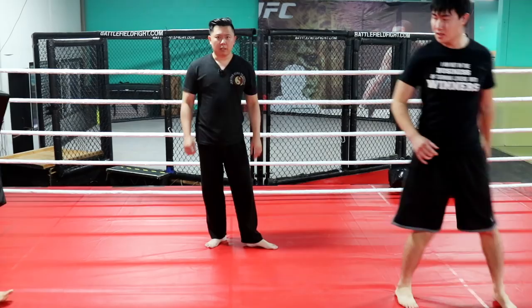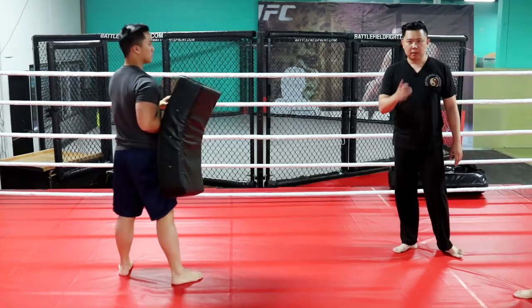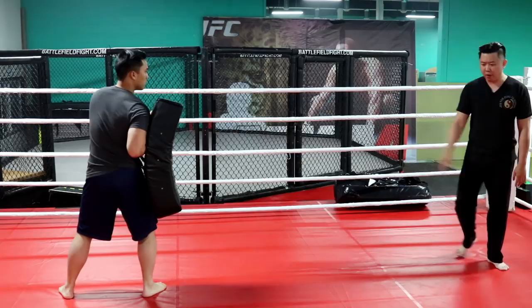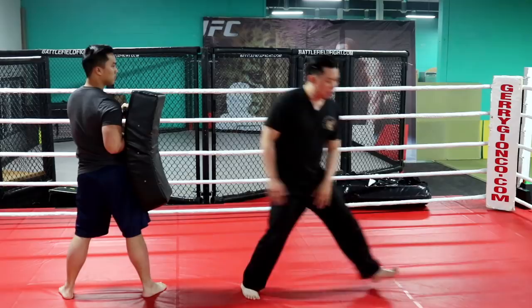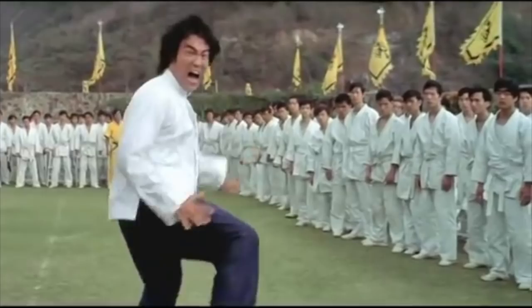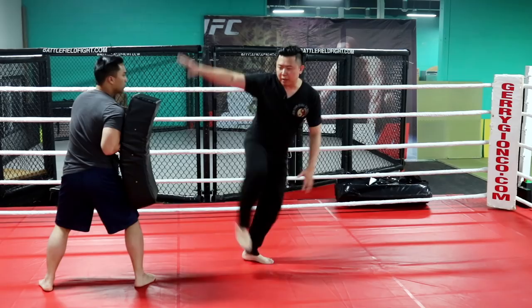Let me widen the lens a bit and show you how much distance you can cover. From the movies you can see how far — almost four steps. Imagine I'm here, this far away. I take a step forward, and from here, see how much distance it covers? That's the power of this kick. You might think he can't touch you from that far, but actually, you're there already.